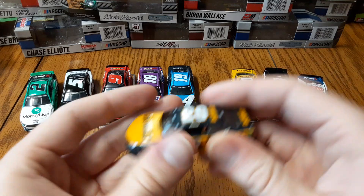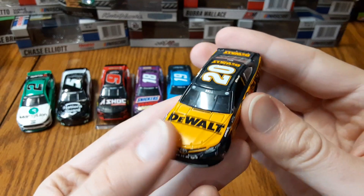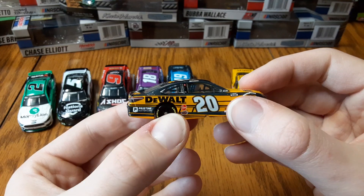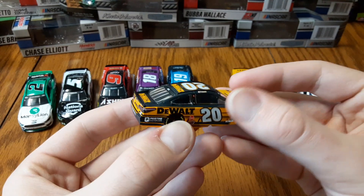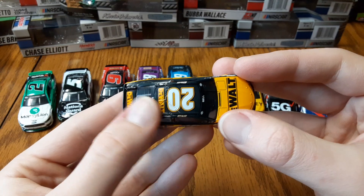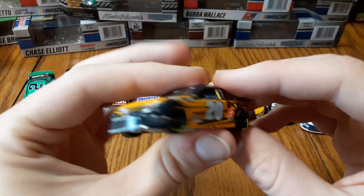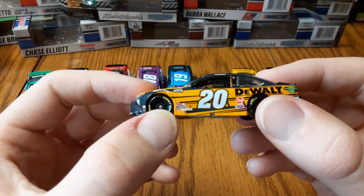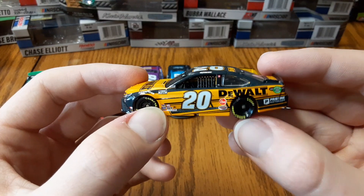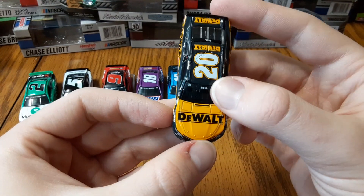Next we have Christopher Bell's number 20 DeWalt car — a nice change from last year. Kind of a cool design with yellow and then almost a gray, since it's not a full black. An interesting color choice. I like how they got the logo going with the paint scheme, and the Pristine Auction branding looks very nice on there as well.